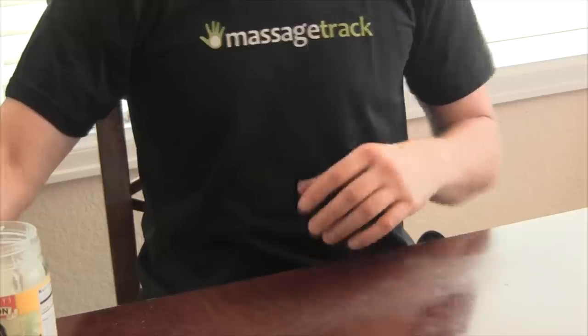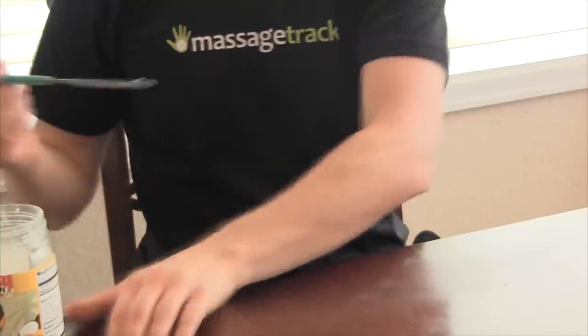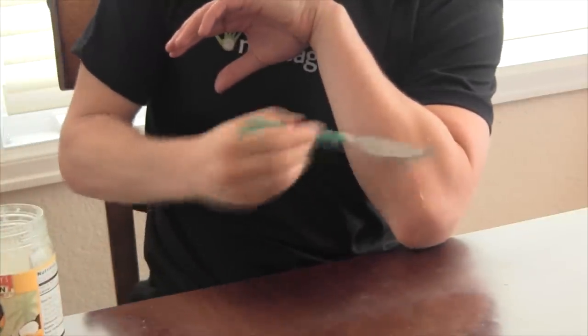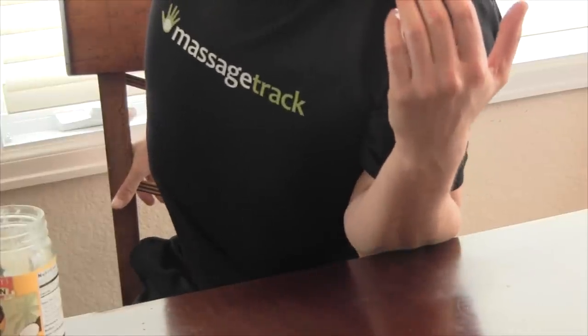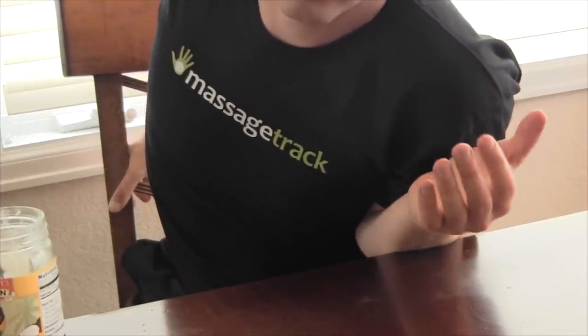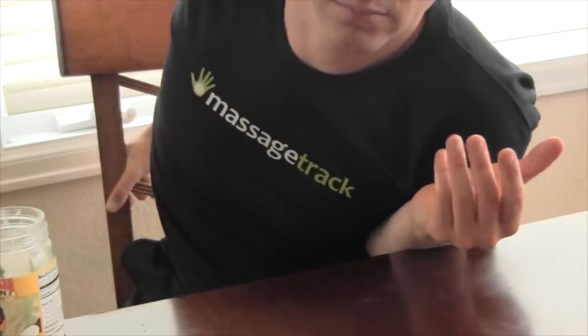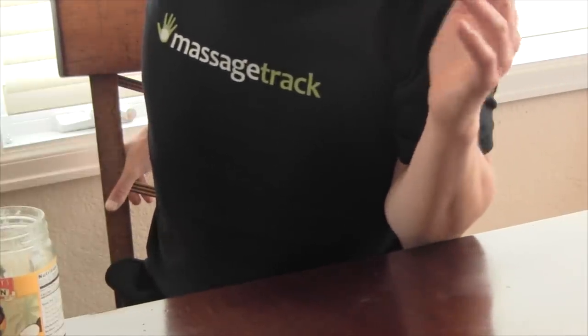Note that whenever you work on tendons that have never been massaged before, you're likely to find tight, unhealthy tissue that is painful to touch. If you massage it every day using these techniques, you'll find that in time that pain will go away entirely, and these tendons will feel like any others. Everybody's body is different, but in my experience, that takes me three to five weeks.